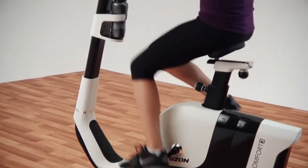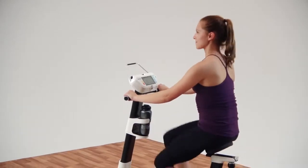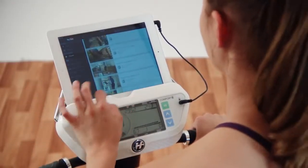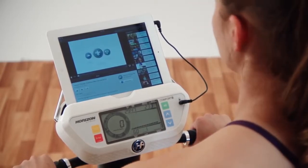The Comfort 3 includes other thoughtful features that make your workout even better. We designed the console to support your tablet without blocking the display, and the high-quality speakers let you ride to your favorite playlists.